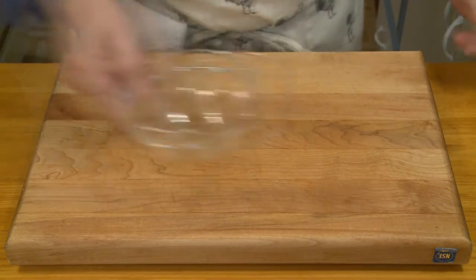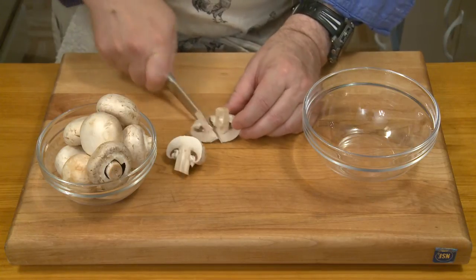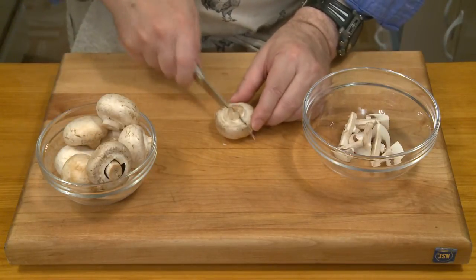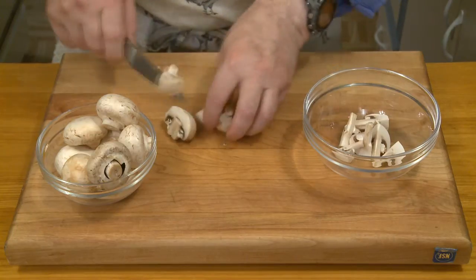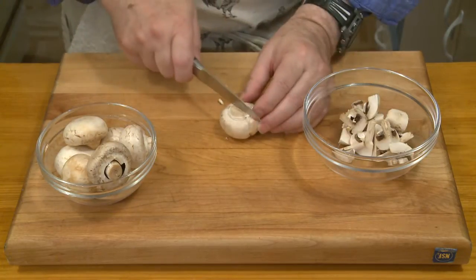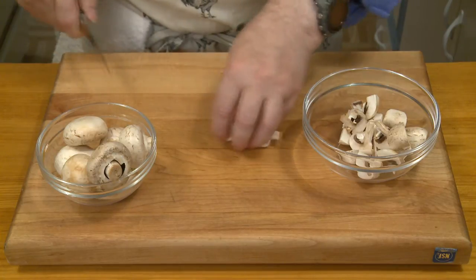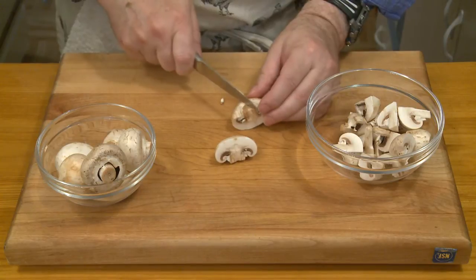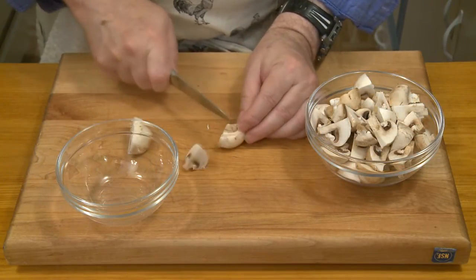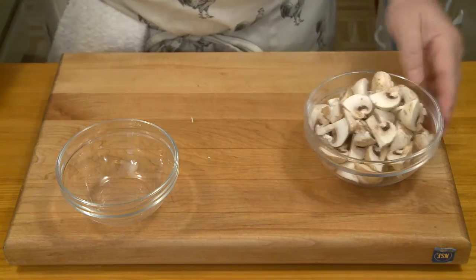I also need to cut up my mushrooms. These are medium-sized creminis — I was looking for the smaller ones, in which case I would have just quartered them. But these are a little bigger so I'm going to cut each into six pieces. I would use standard cremini or white button mushrooms; you could use shiitakes or fancier mushrooms if you wanted. For total weight I have just under half a pound, maybe 200 grams.